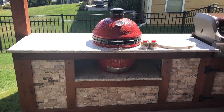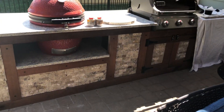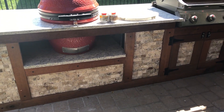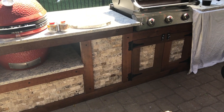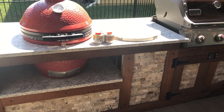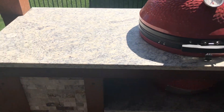A little outdoor kitchen where I can put in my Kamado Joe and have a little built-in grill. I ended up getting some travertine rock and putting it in there, and then I had a friend who installed my granite for me. This is a leather-finished material.